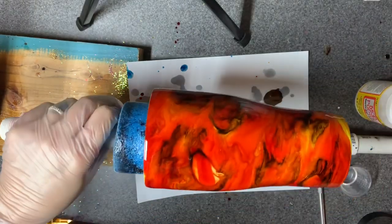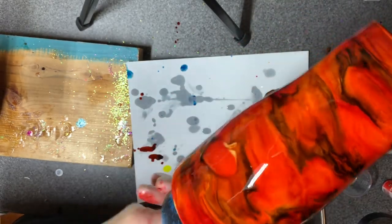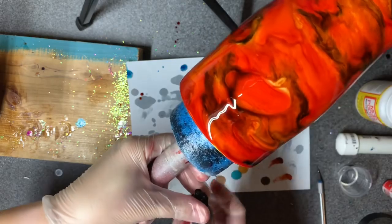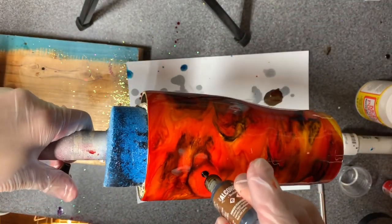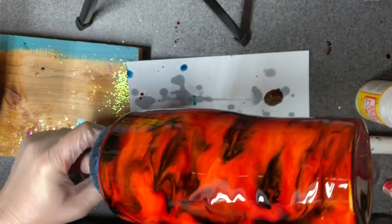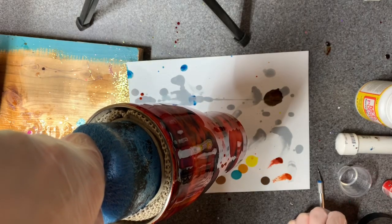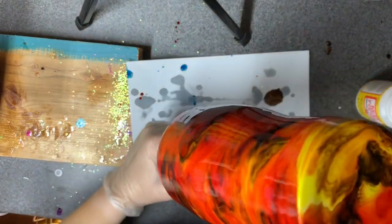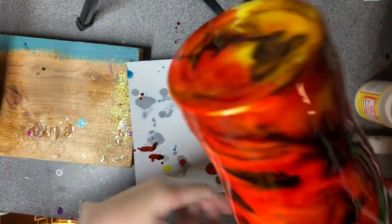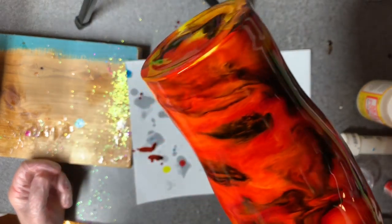Just kind of help that along there — moving it, moving it, moving it. That should be it. I just dripped on the counter. Up and down — gotta work on getting that spot where I just added more epoxy to blend in. The plus side is I no longer have a bare spot; the minus side is it's not wanting to blend since it's not hot in here.